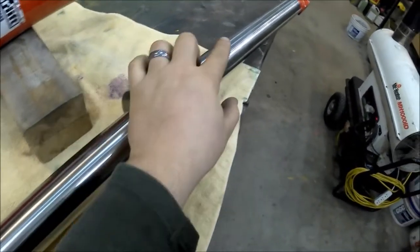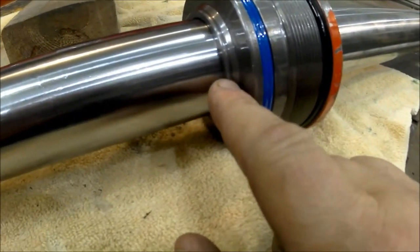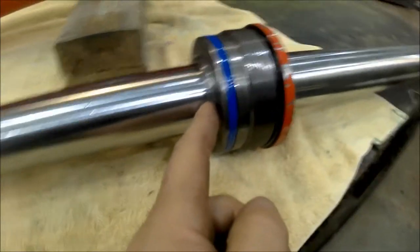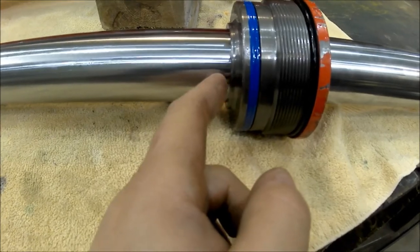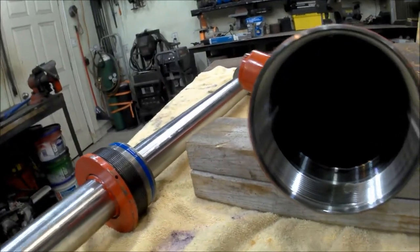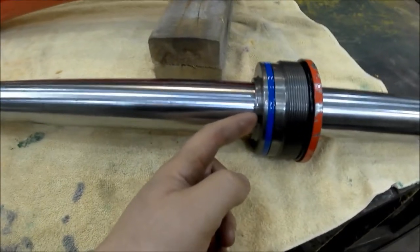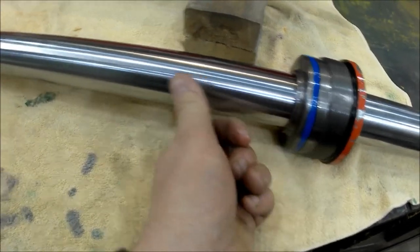Putting pressure on this side pushes the rod out. An interesting feature is there's a little lip here, so when the piston is all the way extended it hits this lip, leaving a gap of about a quarter inch. That gap aligns exactly with where the oil inlet hole is on the inside, so even when the piston is fully extended and hits the lip, there's still enough gap for the oil to flow in and exert pressure outward.